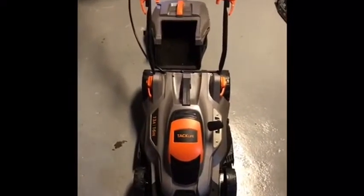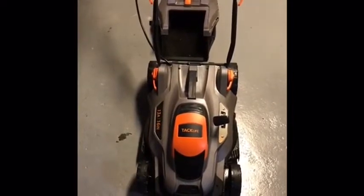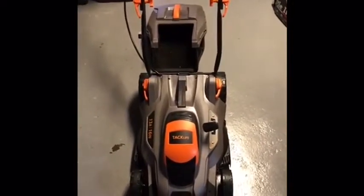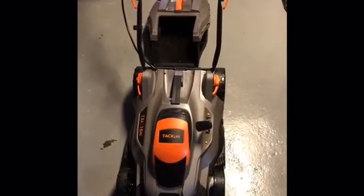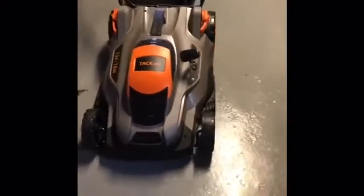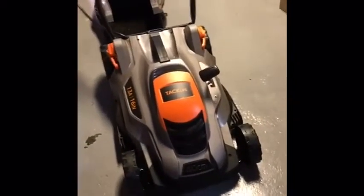What's up guys, I'm just doing a quick video review of the Tack-Life 13 amp 16 inch lawnmower. In this video we're going to go over a lot of the features and unique things about this lawnmower. Tack-Life does have a couple of other lawnmowers, but this is actually the more advanced version. It does have a little bit more of a kick, it is a little bit stronger and a little bit more advanced, and we'll go over why.